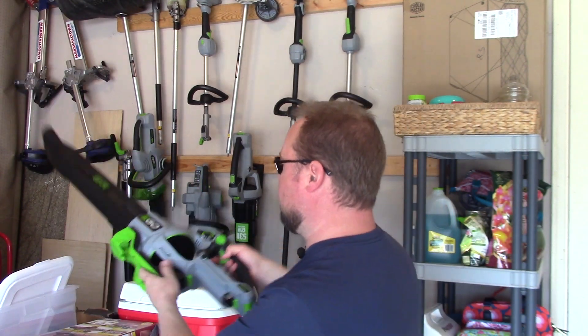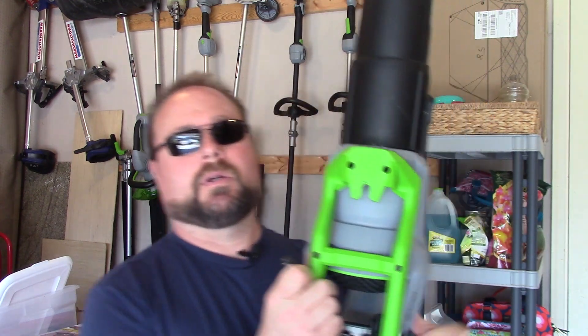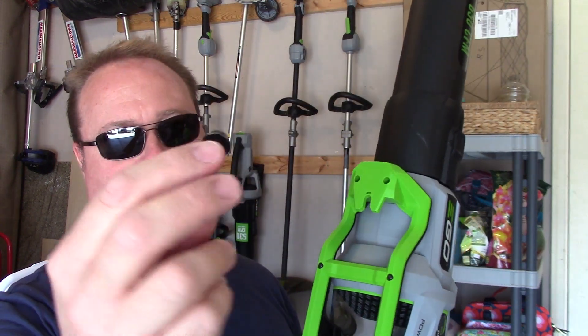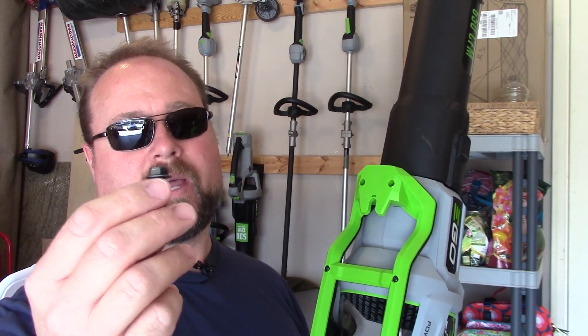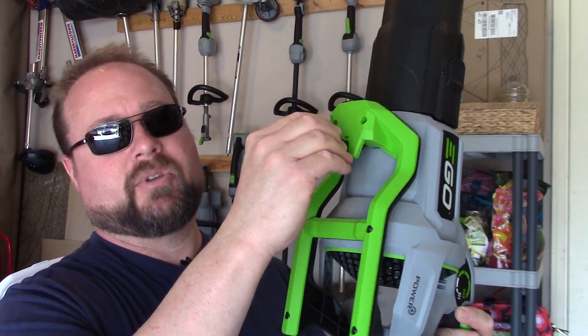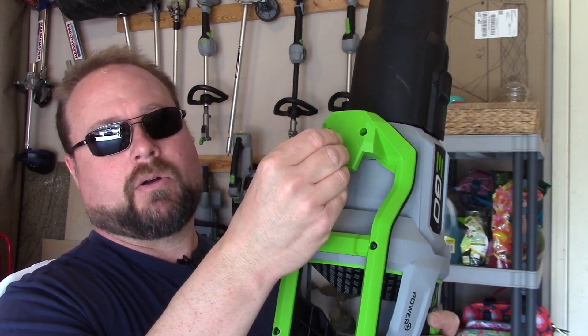We're just going to use that mount instead of a hook. Do take a minute and find something that's going to hold on to it good. I've got a lag screw here that I just happen to have in my boxes, and it's got kind of a built-on washer. A regular lag screw of this size — I think it's like a 5/16 lag — would actually kind of slip out of it. This one has the washer built on, so it's holding on good.